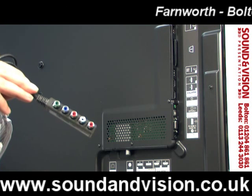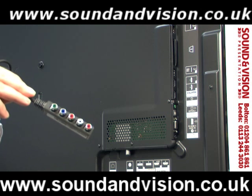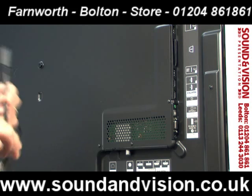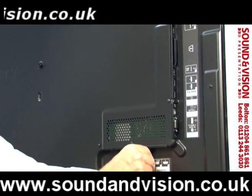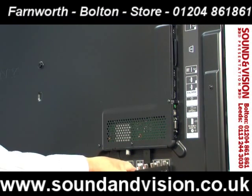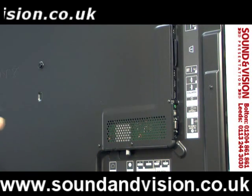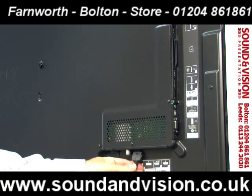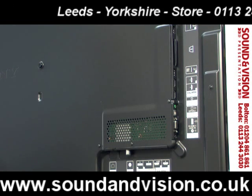That's basically a component adapter — you've got the red, green and blue, and the red and white at the side is the audio input. Some games consoles and DVDs use components, so that would plug underneath into that socket, leaving everything nice and slim on the back with no sockets protruding to the rear. You've also got a SCART adapter that plugs into the AV input, and these cable adapters are included in the box.